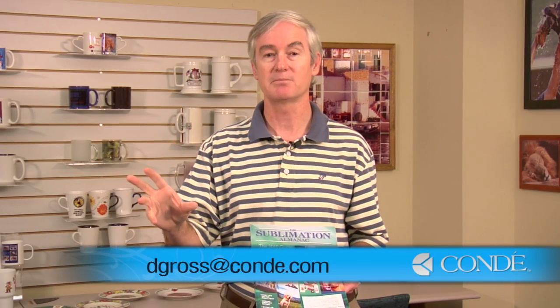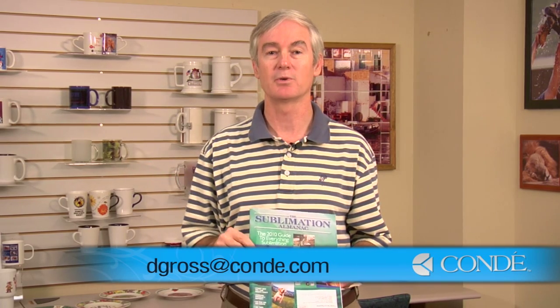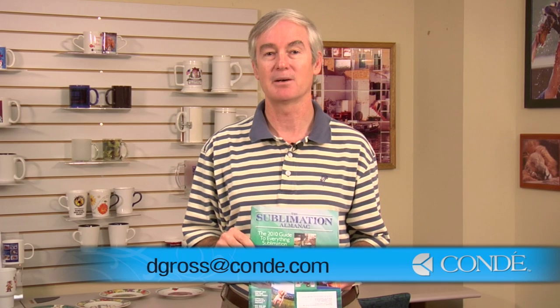Please give me some feedback. My email address is dgross@condi.com. Let me know what you want to hear more about. Until next time, thank you.